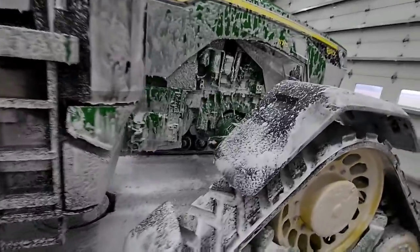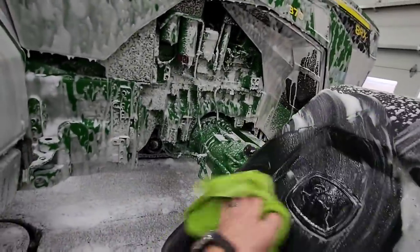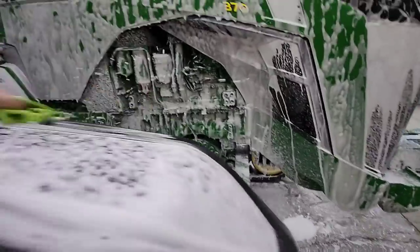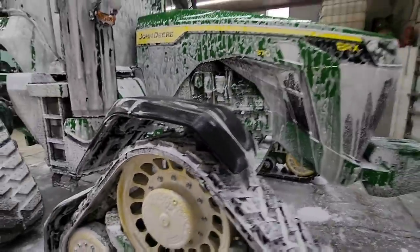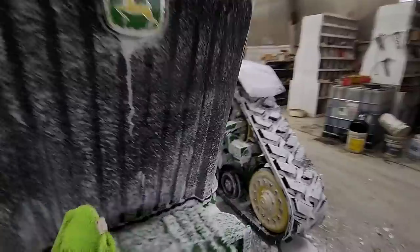I'm not going to go crazy wiping it down because the dirt's not caked on like what we normally deal with. I'm just kind of wiping down the spots where I knew there were some dirty areas.